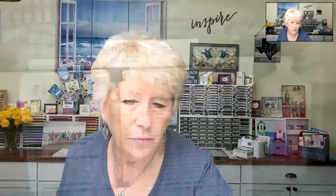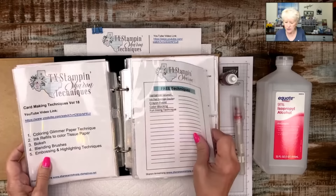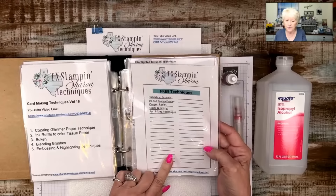Everybody else can hear me, right? Nobody else is saying they can't hear me. Hi Polly Libby. Prayers for your daughter — I hope she is doing okay. I've never had a concussion but it's got to be very scary and painful. So we are doing techniques, and before I forget, I have this page open. I redid this page — it is a free download. It has some techniques that we have learned in the past, but I redid it because it said free fun folds.